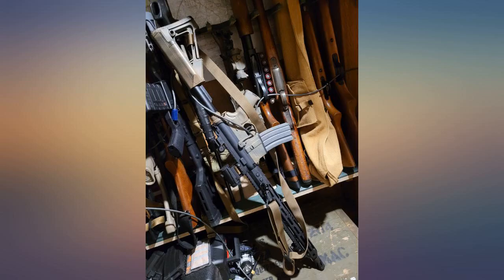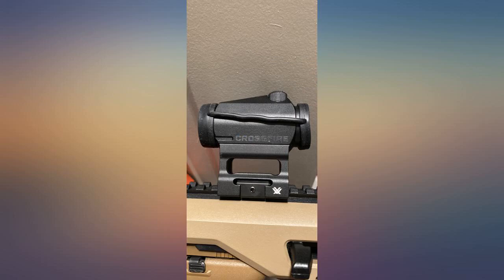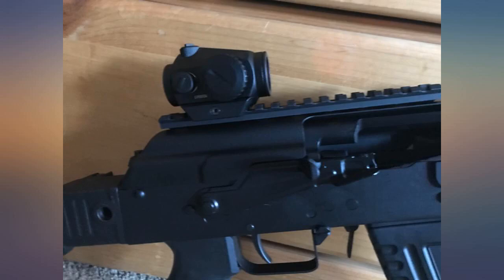I have a Spark 2 that came with real flip-up lens covers and they work great. The lens covers on this Crossfire are nowhere near as good. Everything else works as expected and it's a great red dot.